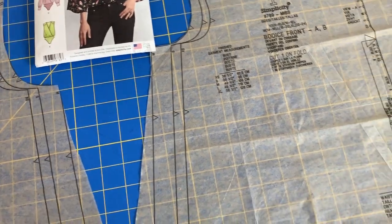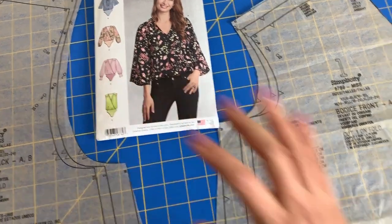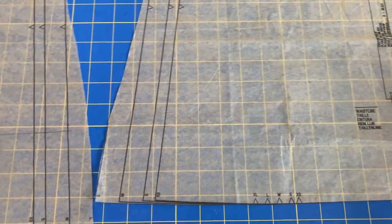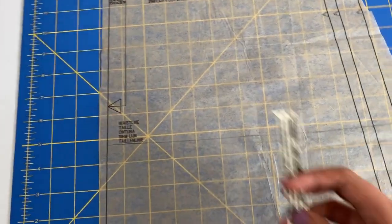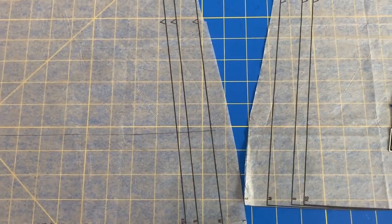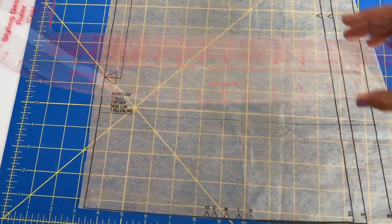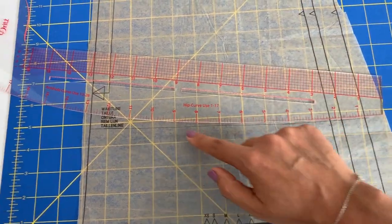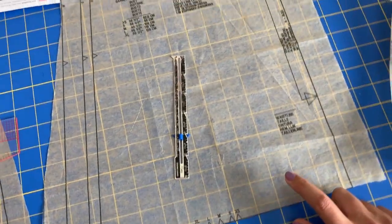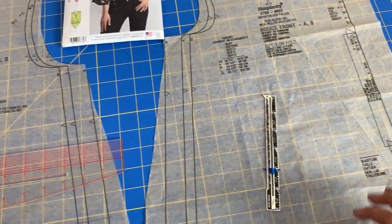That's also going to make it easier to attach the skirt because the skirt waistline is at your natural waist as well. Once you've identified the waistline, you need to carry this line all the way across. To do that, I simply used my hem gauge and measured all the way across, then took my styling design ruler from Nancy's Notions and lined up all the lines to connect them. I'm going to do the same thing for the front bodice piece, and then trace this all out onto tracing paper.